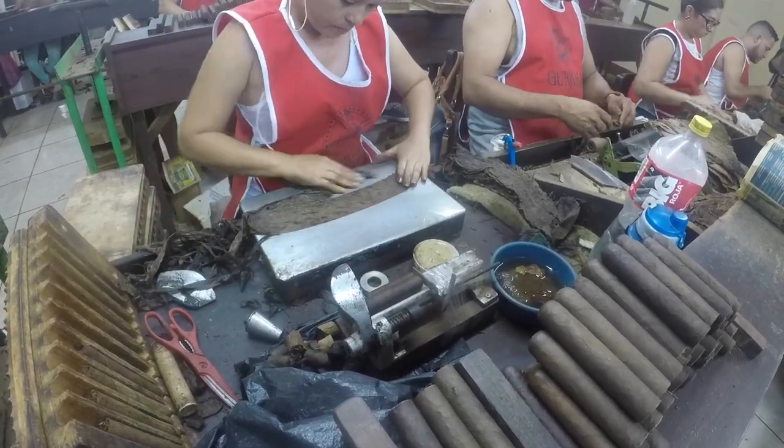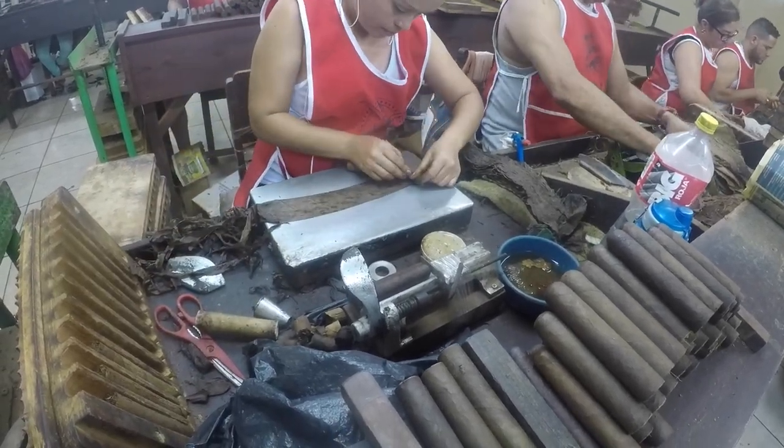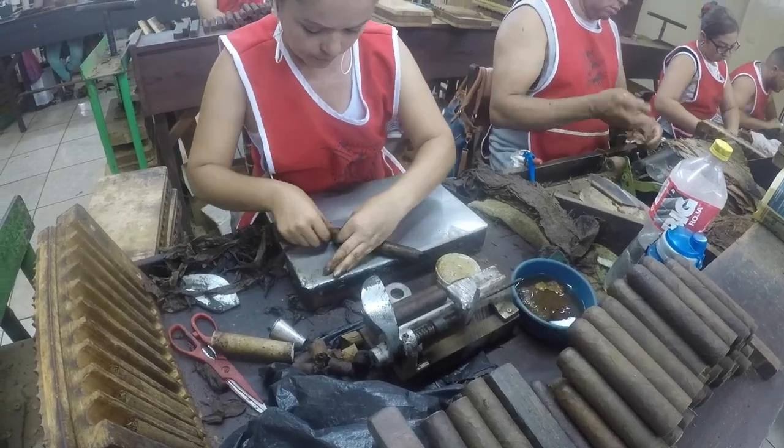She takes her civeta and turns out the wrapper leaf — that's what she's going to use for the cigar. And she makes it look very easy.